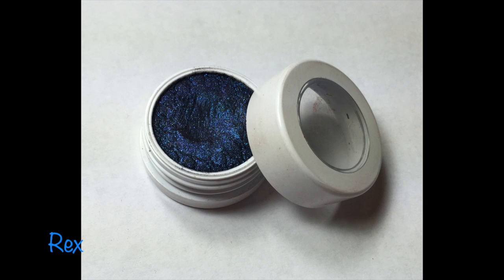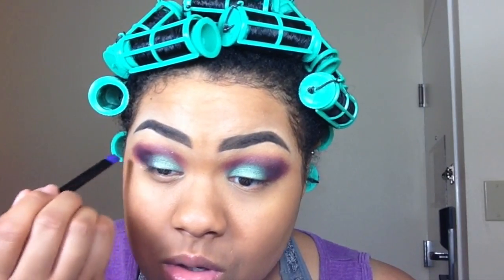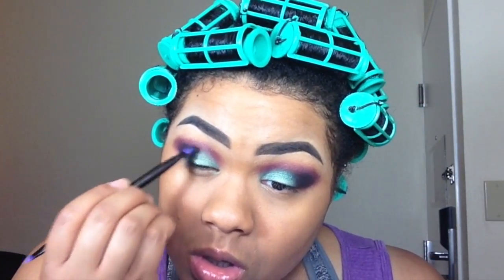Then I'm taking Rex from ColourPop Cosmetics and darkening the outer crease. I've blended the crease out a bit too much, so I'm just going to take a clean blending brush, starting from the top of my brow and going down to blend some of this away.